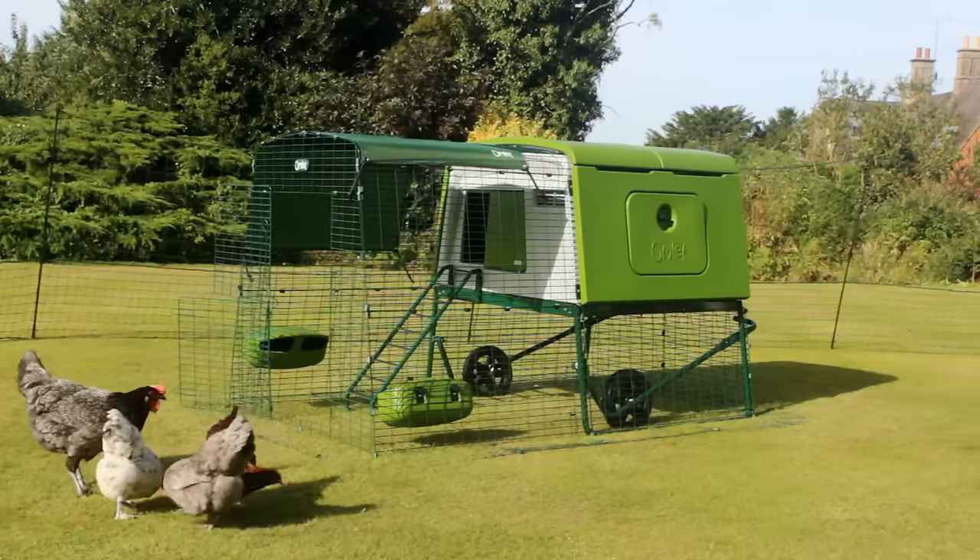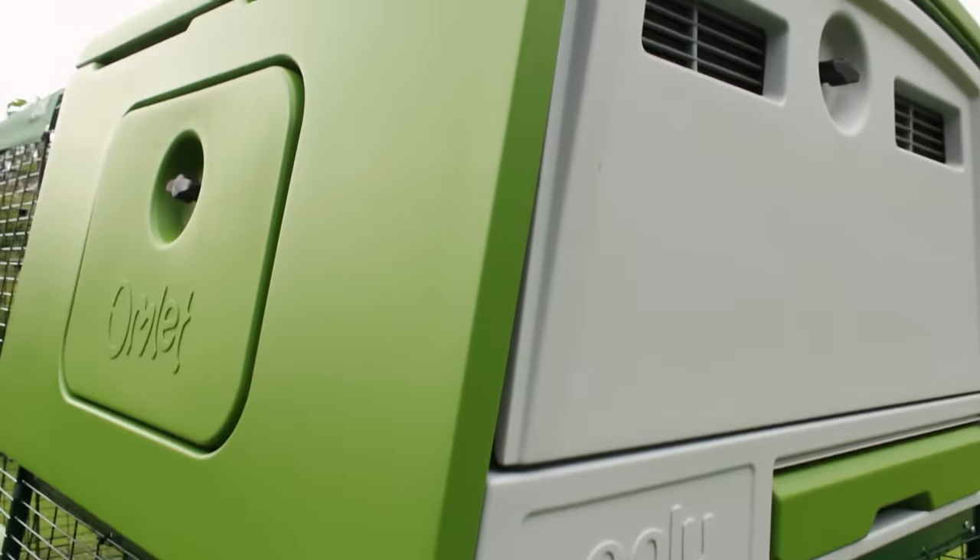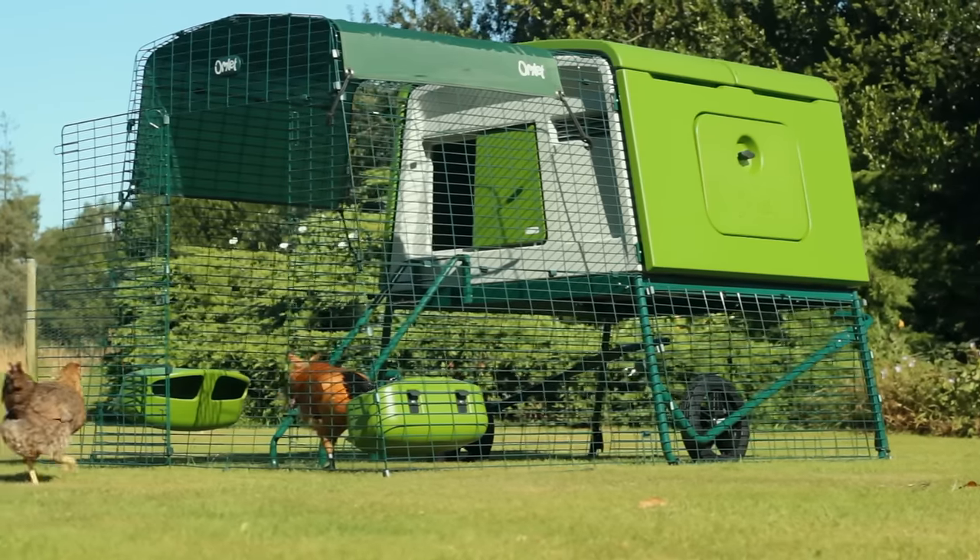Whether you have two chickens or a flock of ten, you can be sure that you and your feathered friends will be delighted with the new Egglue Cube. Order yours today!